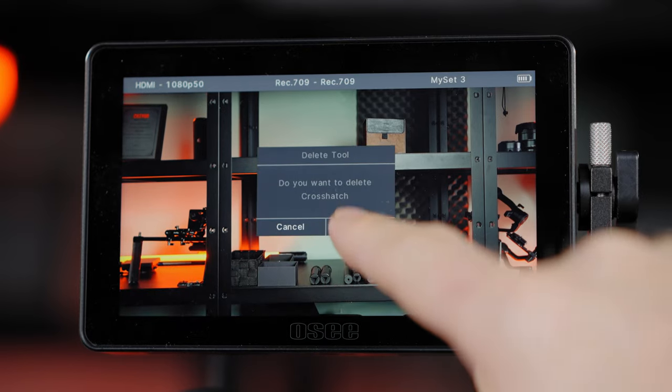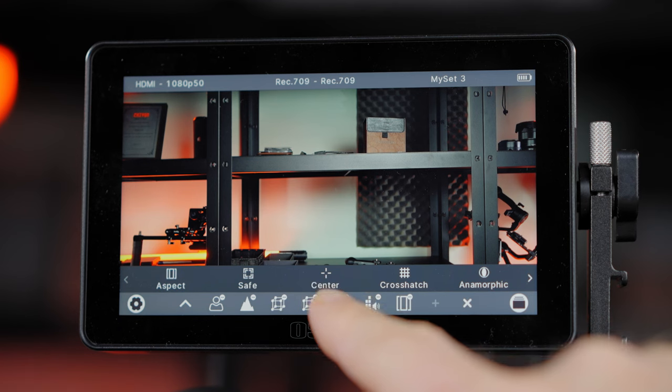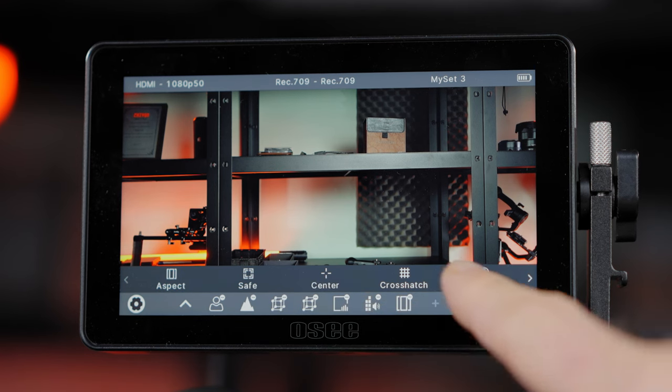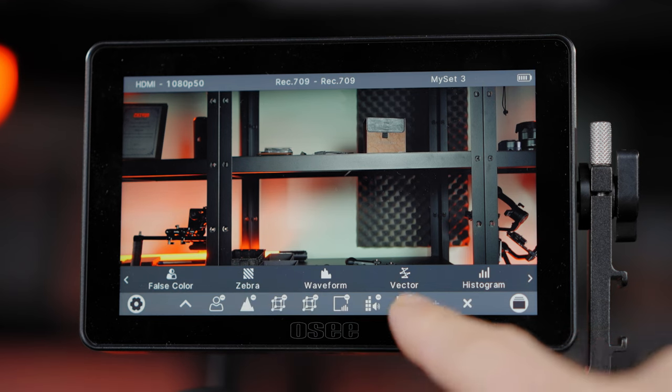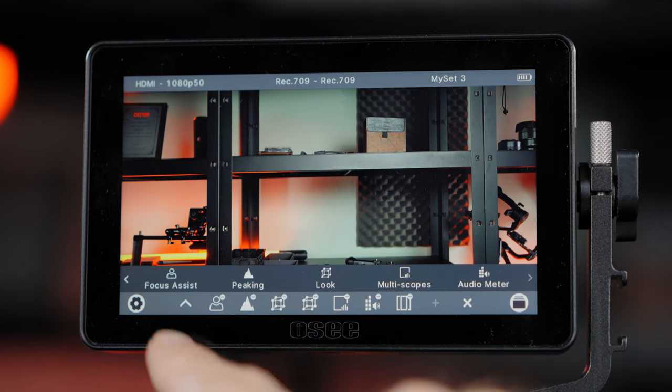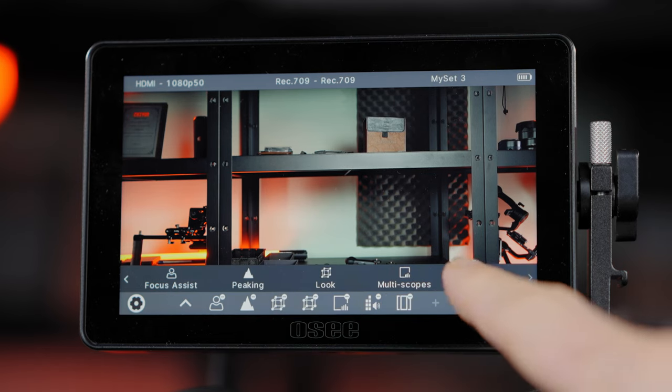You can add some pretty amazing features as shortcuts: aspect ratios, safe margins, center crosshatch, anamorphic, false color, zebras, waveforms, vectorscopes, histograms, focus assists, peaking, looks, multi-scopes, and audiometer.